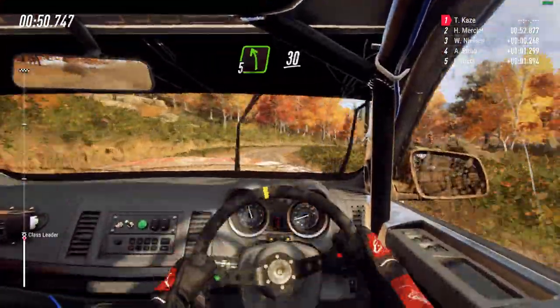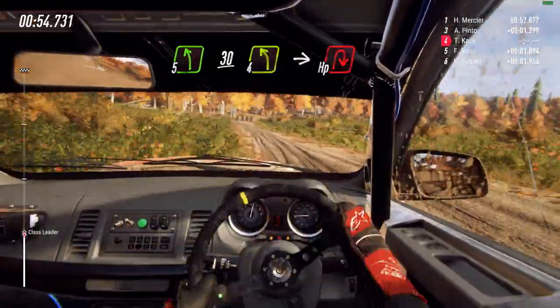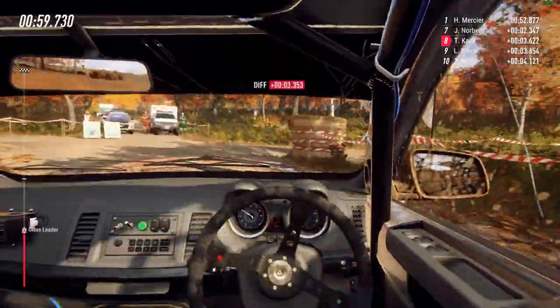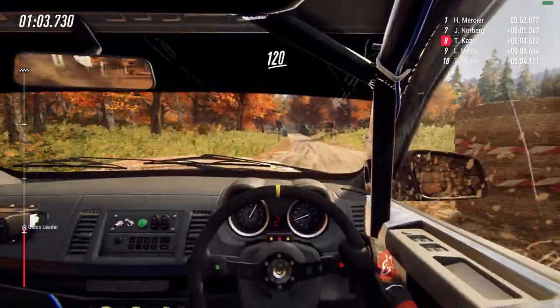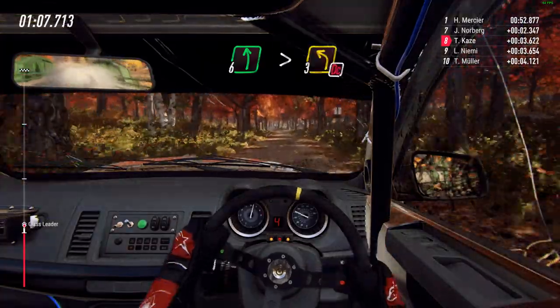Into cut, 5 left, slow 30, turn 4 left into heavy right around bales. 50, 6 left, 120 over narrow bridge, 6 left long, tightens docker, turn 3.